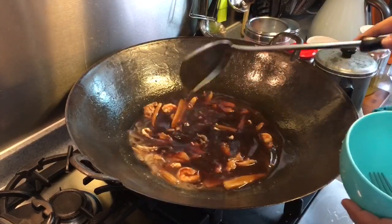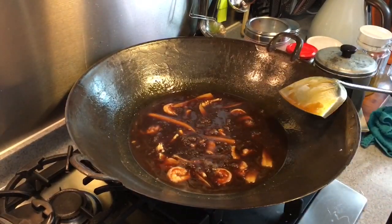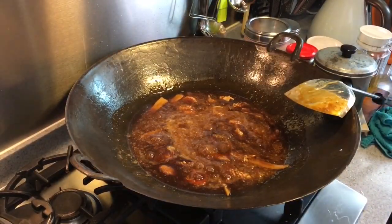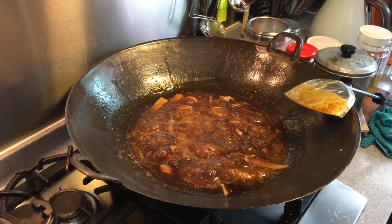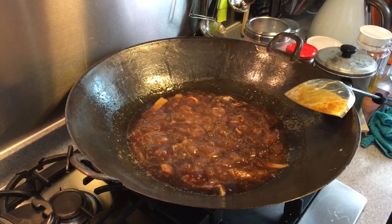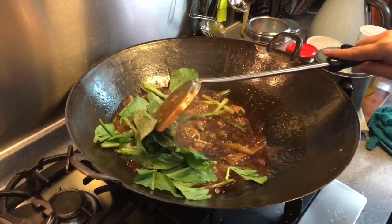I can see it actually thickening up already. This is how I like it to be. I'll be adding in the eggs now — in goes the eggs. We're almost done. Put in the sesame seed oil from the side just to enhance the taste, and of course the Shaoxing wine as well. Finally, put in the veg because it cooks very, very fast, and of course some pepper to enhance the taste. Give everything a stir and we're done.